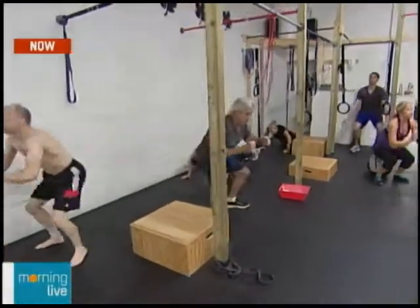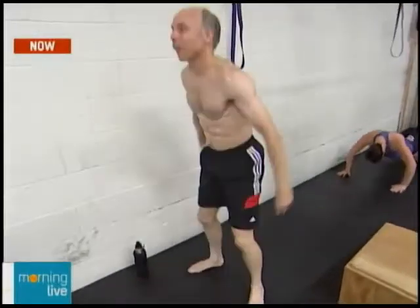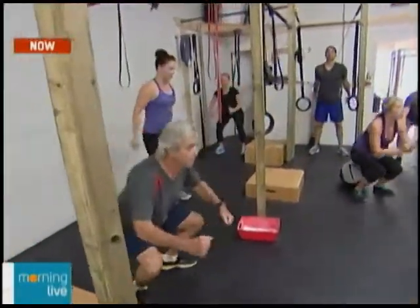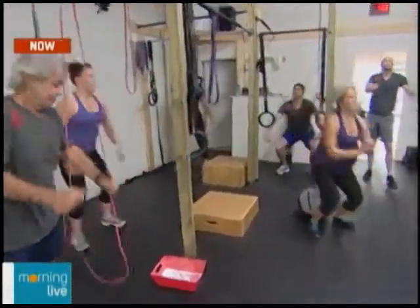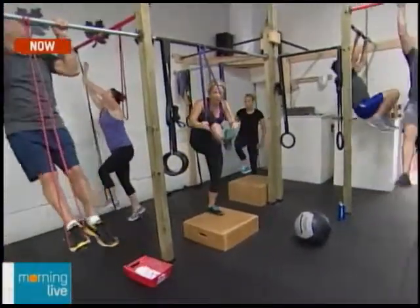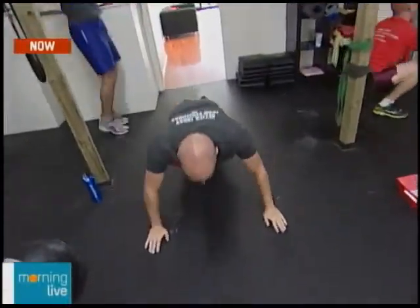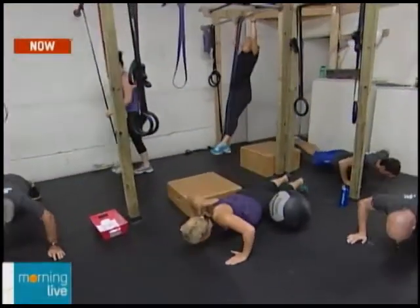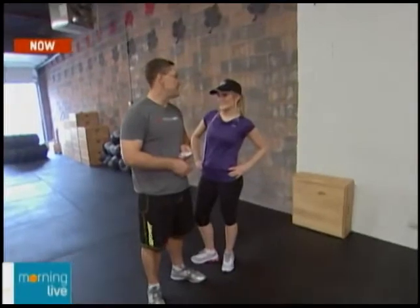You can see how everyone works as a team — it's almost like a mini-competition where you push each other while also setting your own personal goals. There are modifications for every exercise; not everybody can do a pull-up like Martin, but every exercise can be modified. Bob is doing pull-ups with a band; some people use a box and jump. Today's workout is called Cindy — one of the benchmark workouts. It's five pull-ups, 10 push-ups, and 15 air squats, and you do as many rounds as you can in 20 minutes.